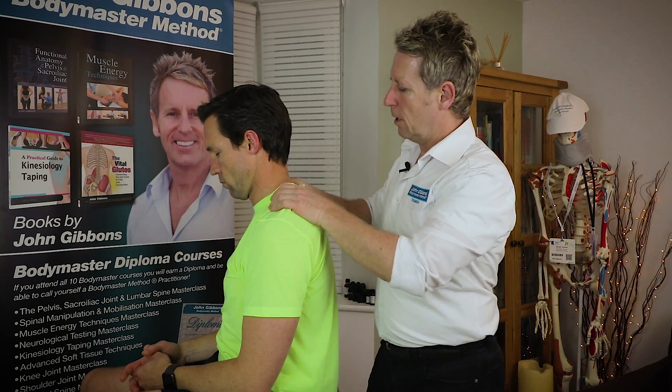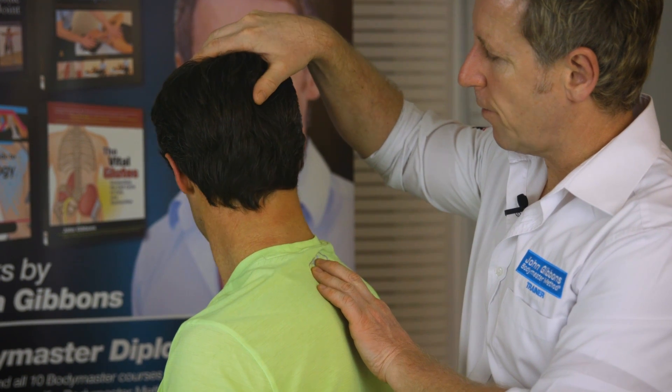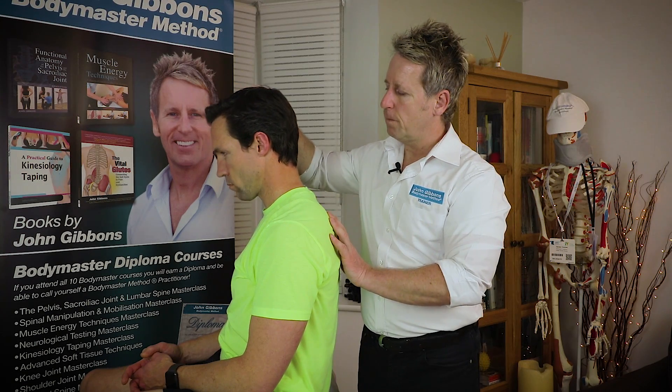Relax please. Now you can reassess by asking the patient to rotate as far as they comfortably can. You can also flex to see if a space has opened. I hope you liked the video — please subscribe to my channel because you will get all my new videos. Thank you for watching.